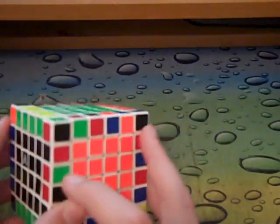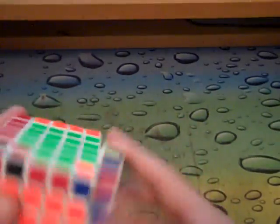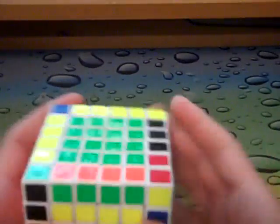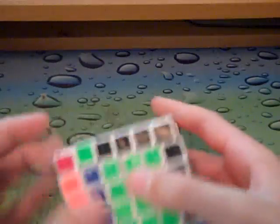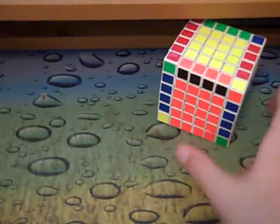And now I can solve the rest of the edge as like a 5x5. That just makes it a little bit more simplified. And repair the algorithm. Done with 6x6.